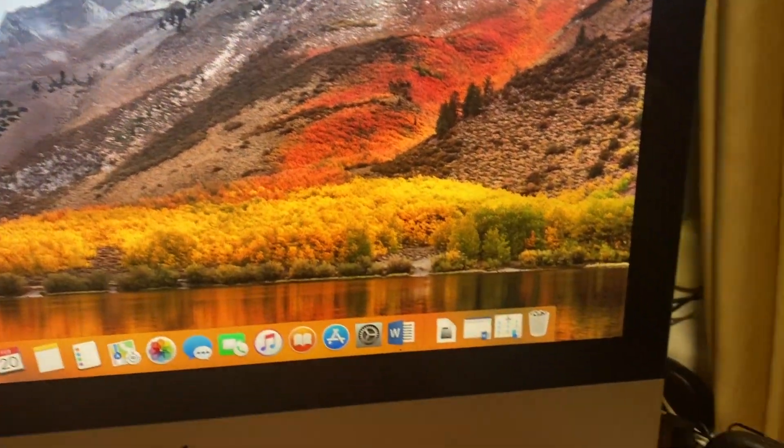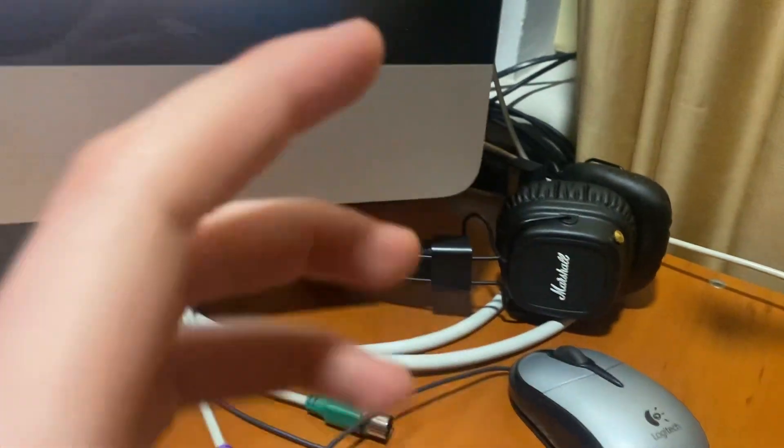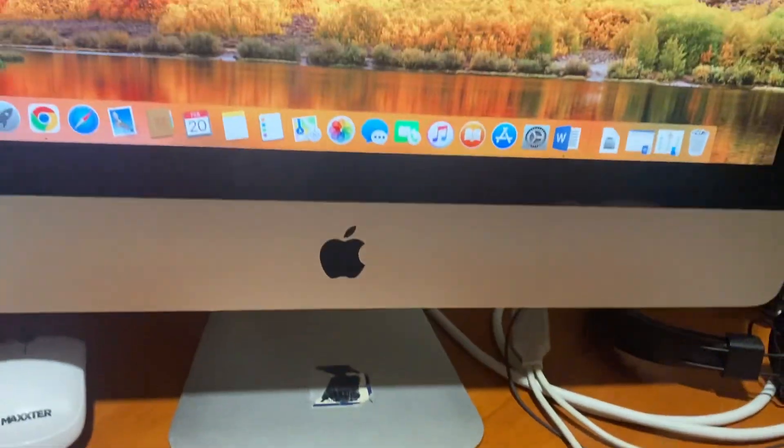Hello dear subscribers, I will tell you how to connect your earphones to your computer, specifically your Mac.